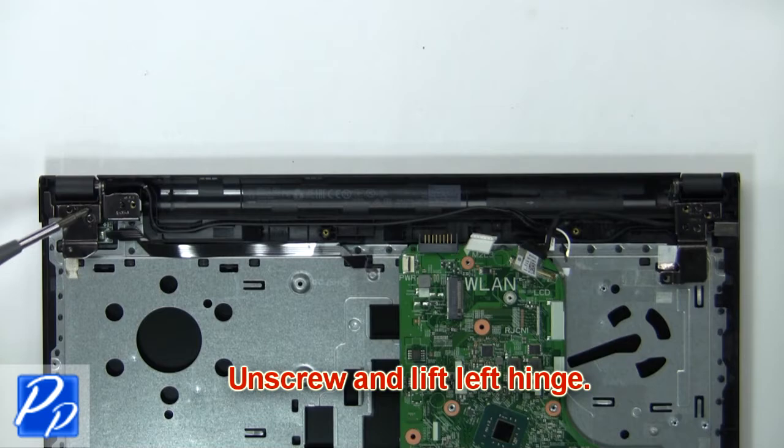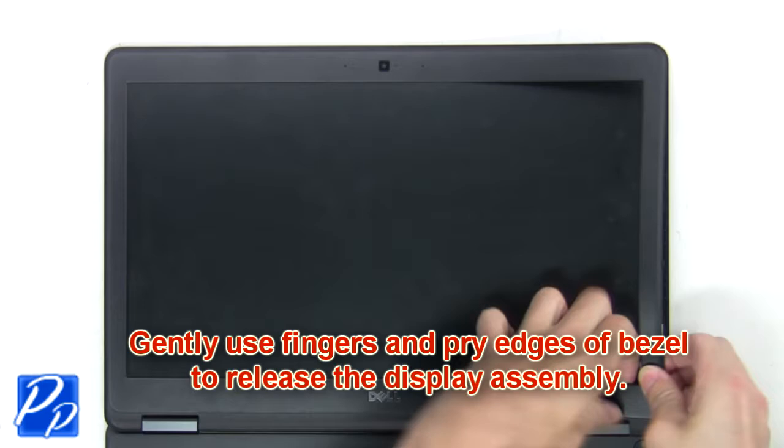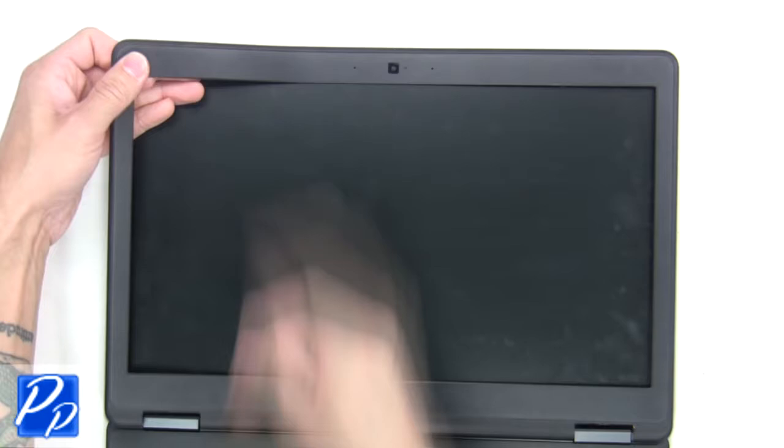Next, remove the display assembly. Gently use your fingers and pry the edges of the bezel to release the display assembly. Now remove the bezel from the display assembly.